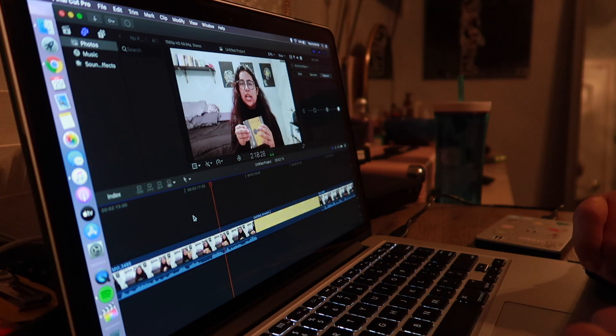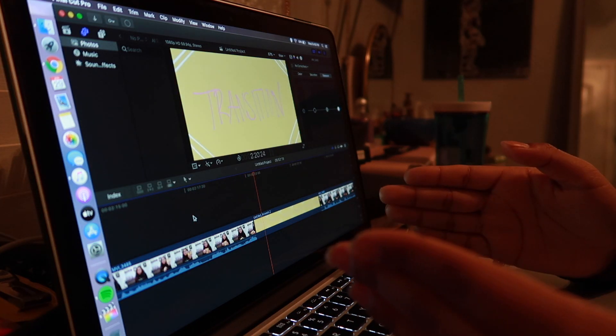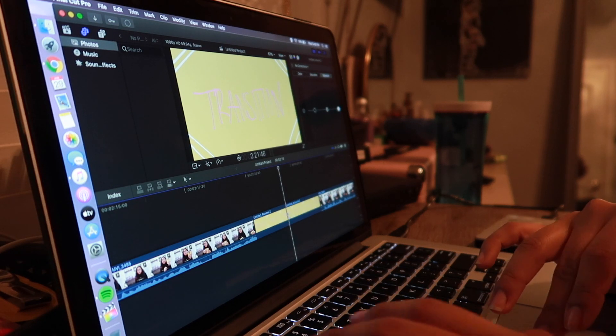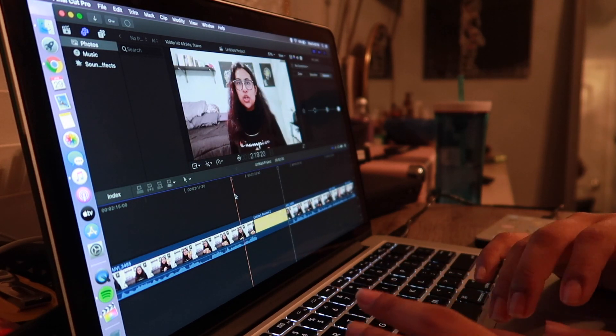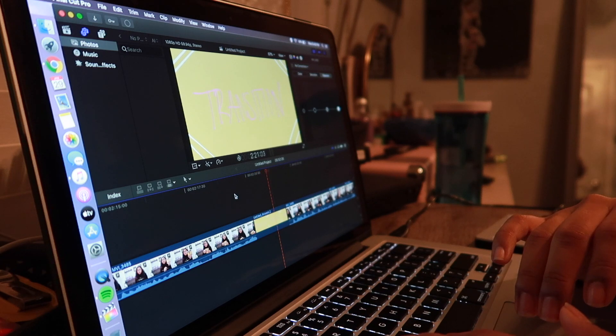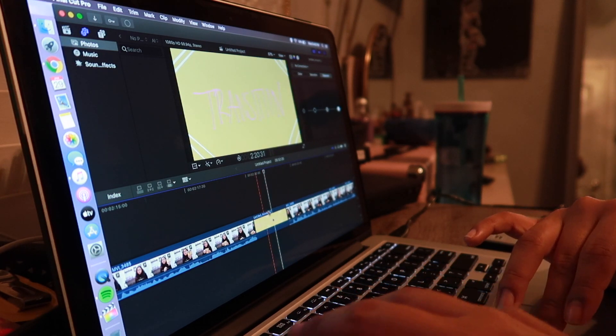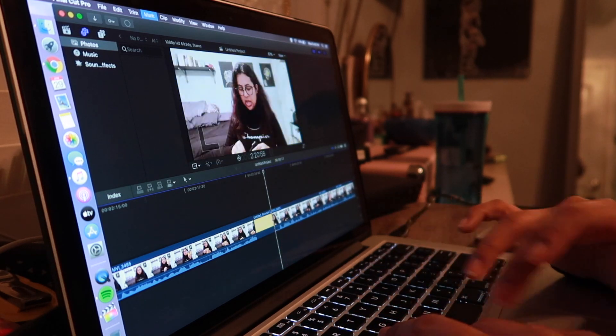The subscribe button animation plays through all its keyframe points. For a transition slide — if you saved the image as a JPEG with a background — you can place it in the timeline so it acts as an actual transition between clips. Just cut it down to the length you want.